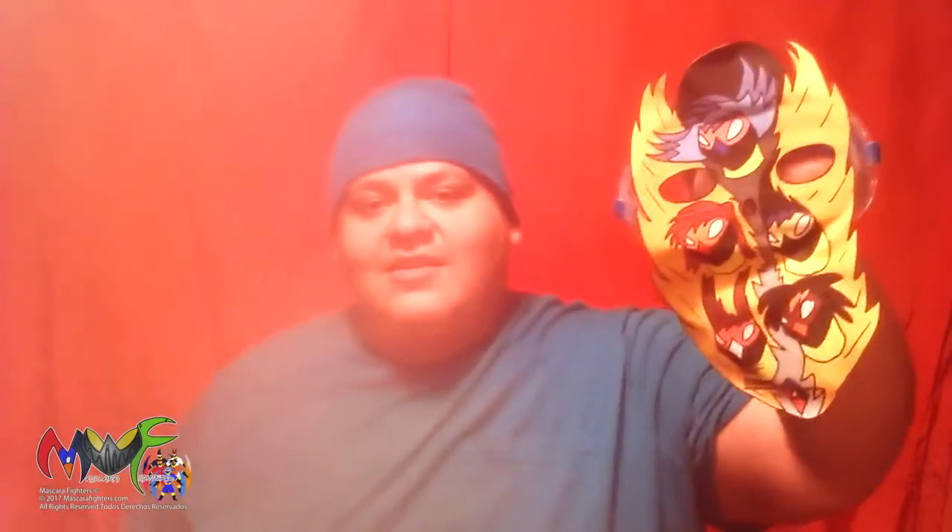Espero que les guste. La próxima máscara es de todos los Mascara Fighters, como pueden ver. This is a five Mascara Fighters mask — all of them with energy waves there in the middle. I think it's a cool design, hope you guys like it.